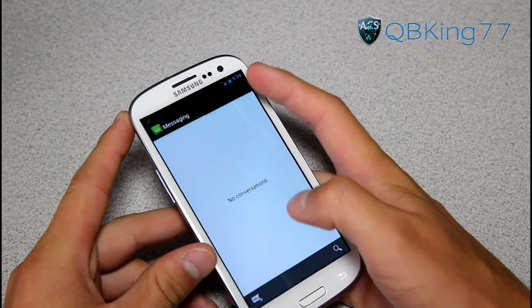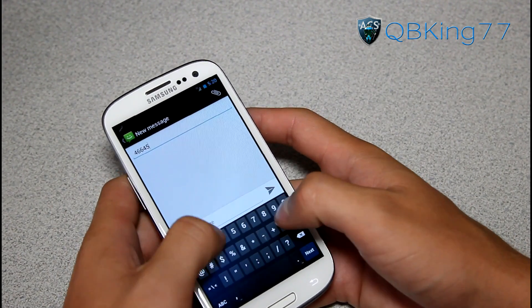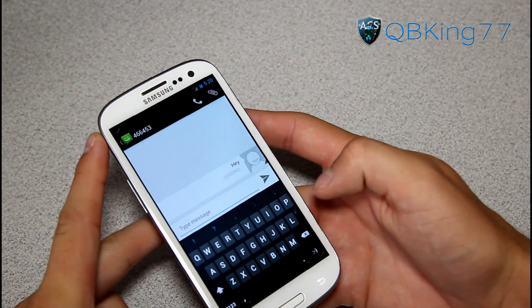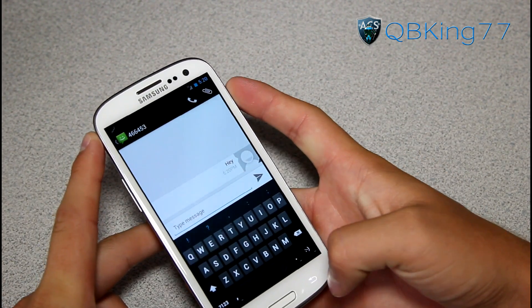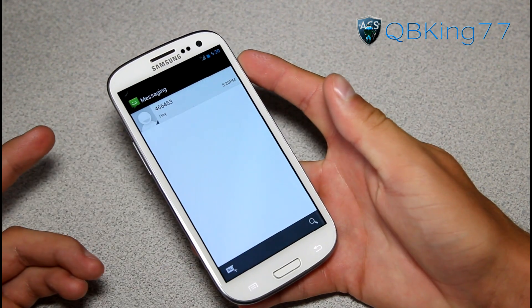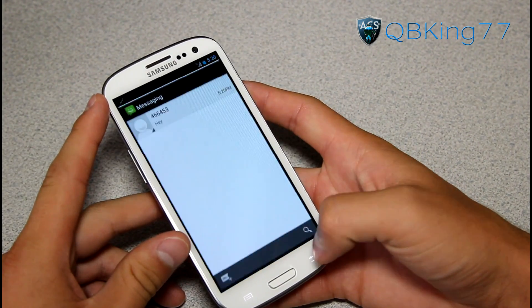But calls work. Let's go ahead and try a text message — I'll text Google at 466453. You got your stock ICS keyboard going on right here, which I definitely like, and the stock messaging application as well. It looks like it's sent, so Google will respond eventually.